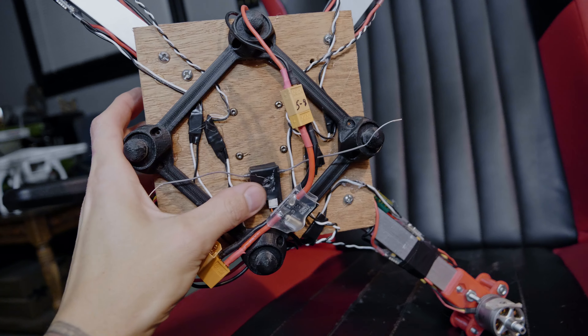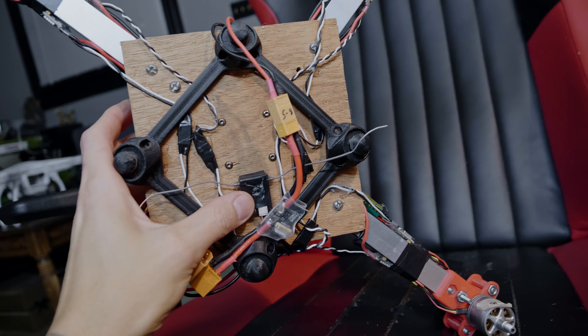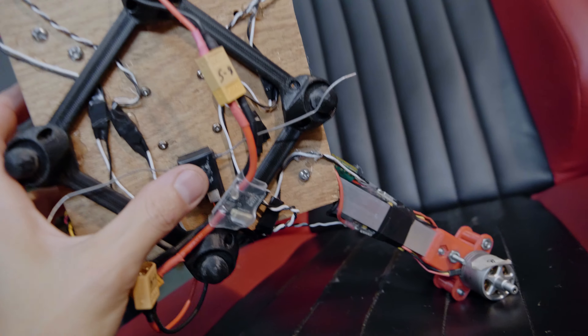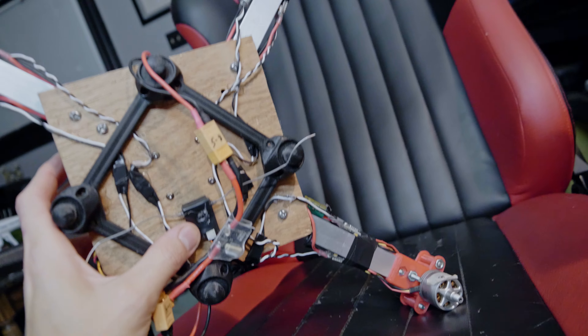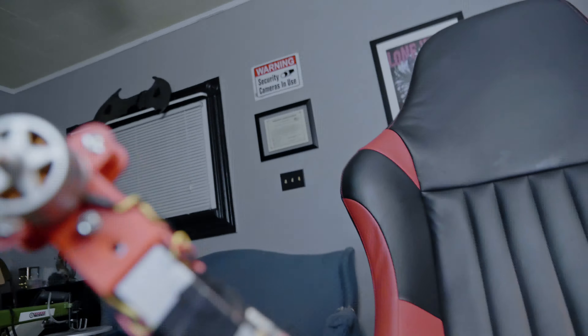I had a diversity nano to use from Crossfire but I killed it, so I'm just going to have to fly with this Spektrum for now because I don't want to rip my TBS micro or nano out of whatever I have in there. It's not like I'm going to be sending this anywhere far right now anyway.